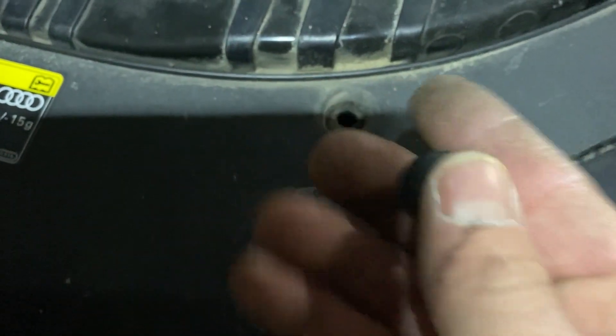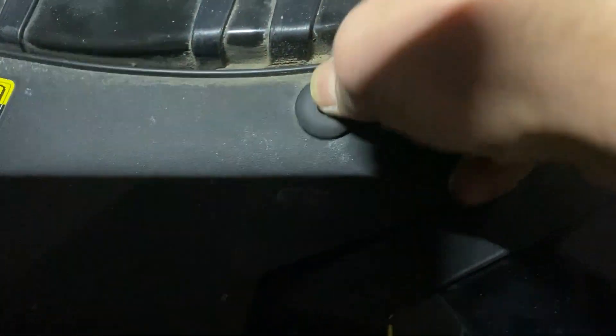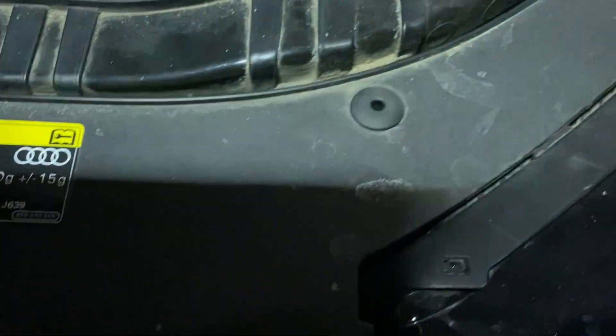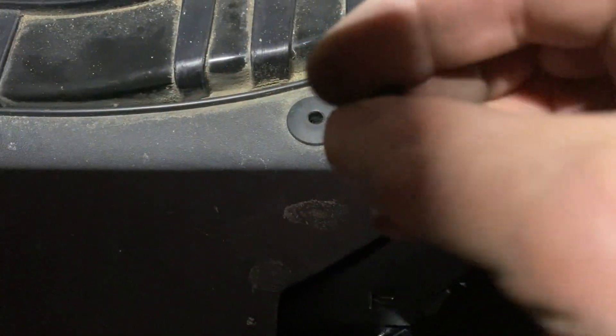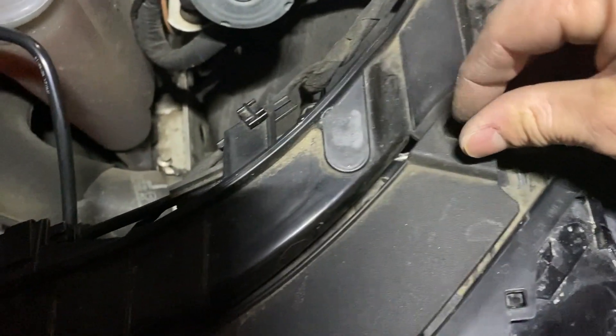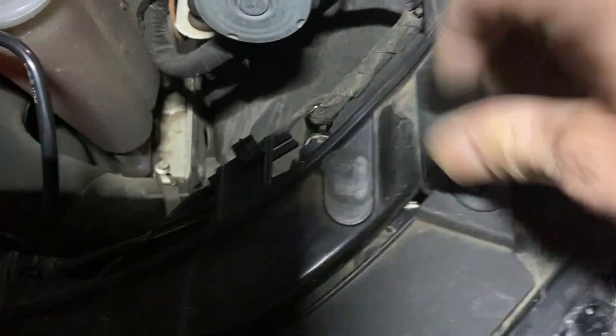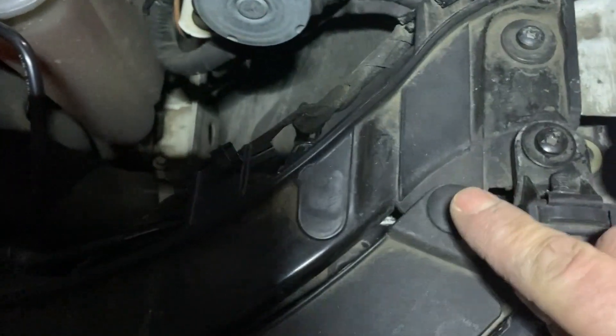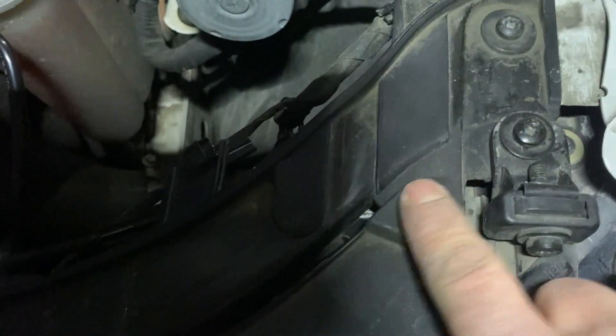Take that apart, just take the top part and reinsert it. Then take that little pin, gently press it inside flush, and here we go. Do the same with the second one. Reinsert that little pin here, gently push it flush to the stop.